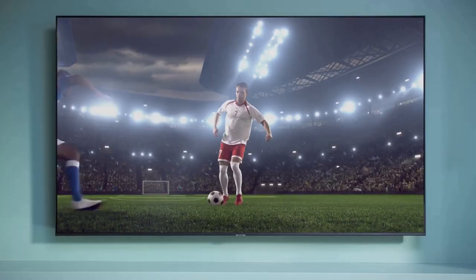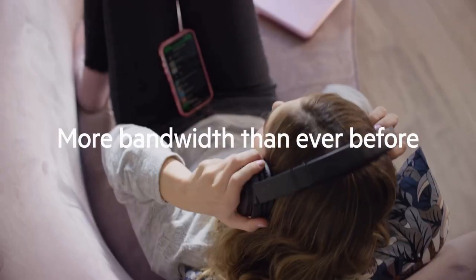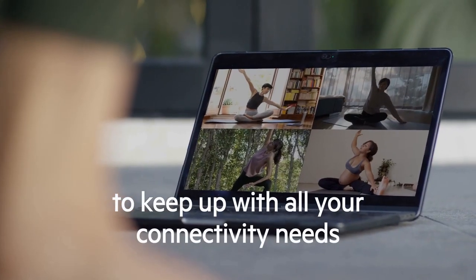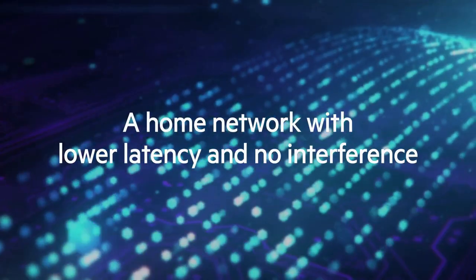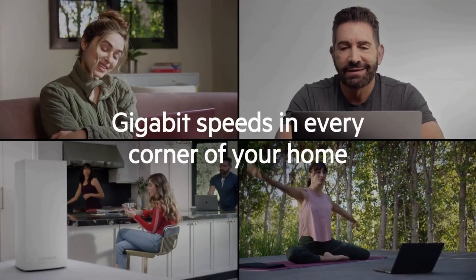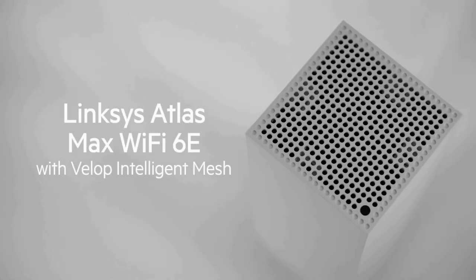I recently had the opportunity to test out the Linksys MX8501 Atlas Wi-Fi 6E router, and I must say, it's an impressive piece of networking technology. As a Wi-Fi 6E router, it takes advantage of the latest advancements in wireless technology, offering exceptional speeds and coverage. With support for Wi-Fi 6E, which operates in the 6 GHz frequency band, it delivers incredibly fast and stable connections.